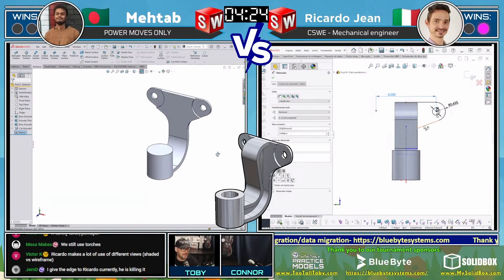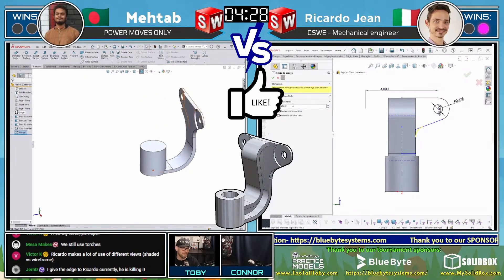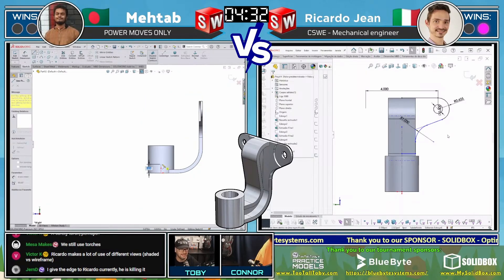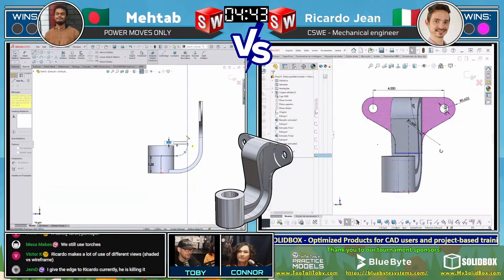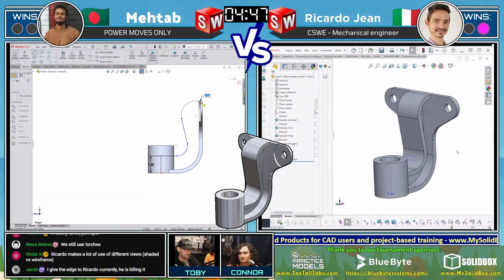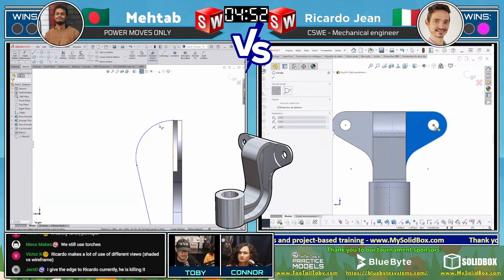If you're enjoying this CAD battle, be sure to hit the like button — we're up to 80 people watching, thank you all for tuning in! Jern in the chat is already giving the edge to someone, but I'm not going to count those chickens until they hatch. This could still easily go either direction — if either runner gets hung up or starts pulling ahead, it's anyone's game.